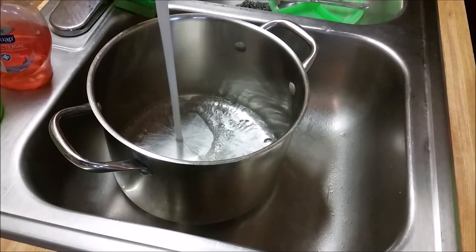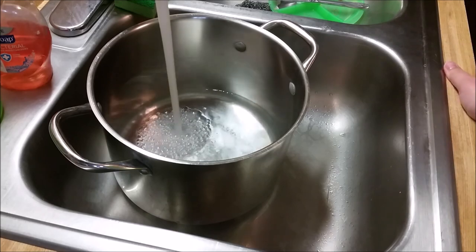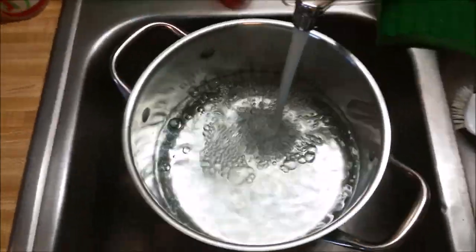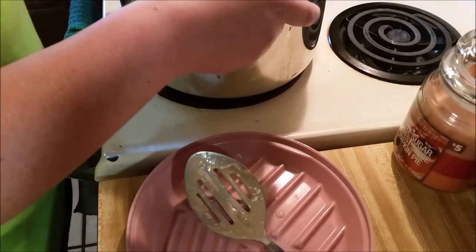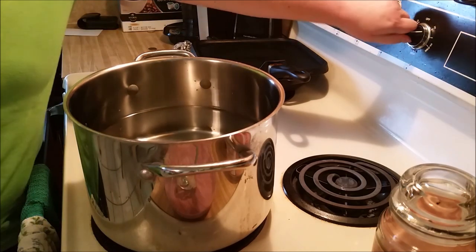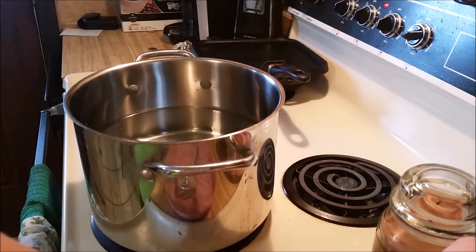It's currently twelve o'clock so this will be done around five o'clock, right in time for dinner. I'm gonna fill up the pan with water and get it boiling so we can put the noodles in. I think I'm gonna make some corn on the cob to go with our dinner.